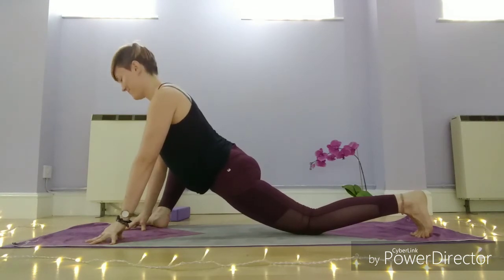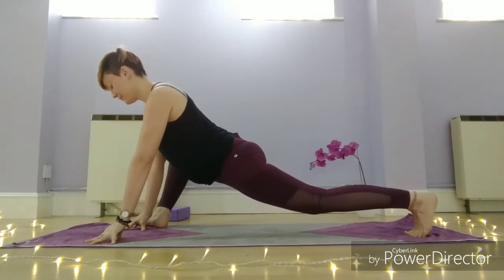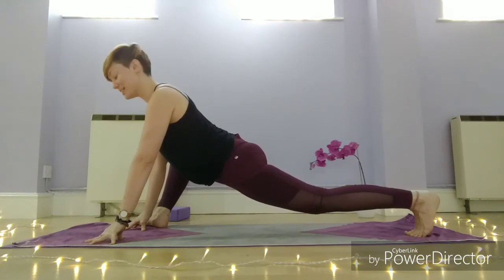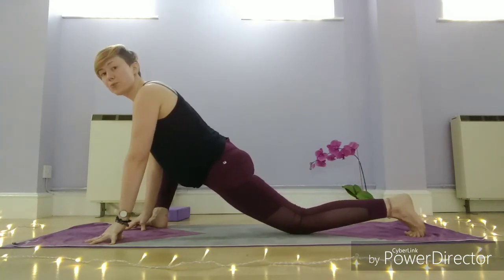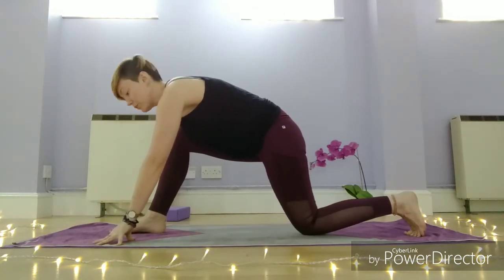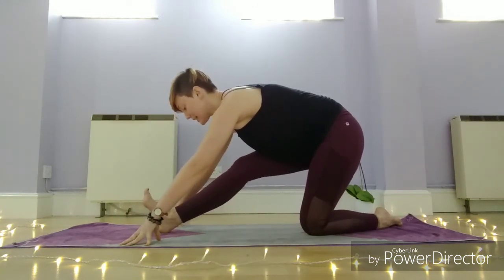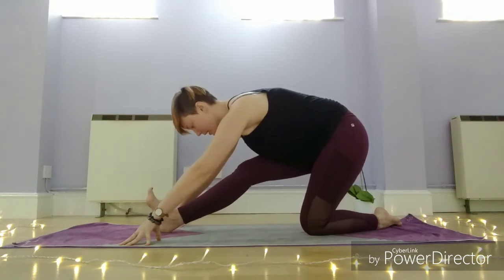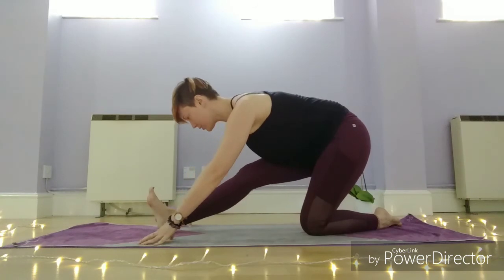Now we're going to breathe — two more breaths. Then bring your right foot back through centre so you've got your hands framing the front foot, and start to peel the toes back. Straighten the leg as much as you can or want to, taking a hamstring stretch — bow your forehead down towards the shin and try to slide the shoulders back.